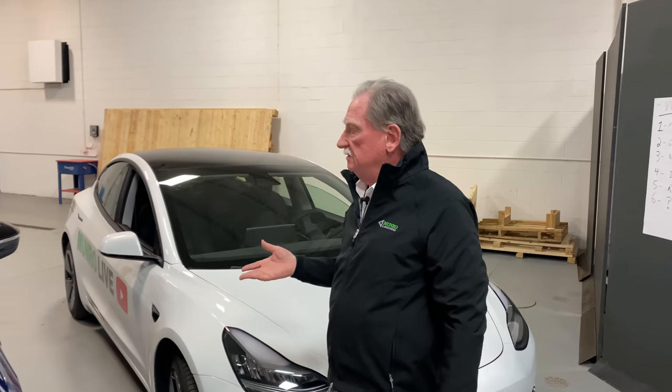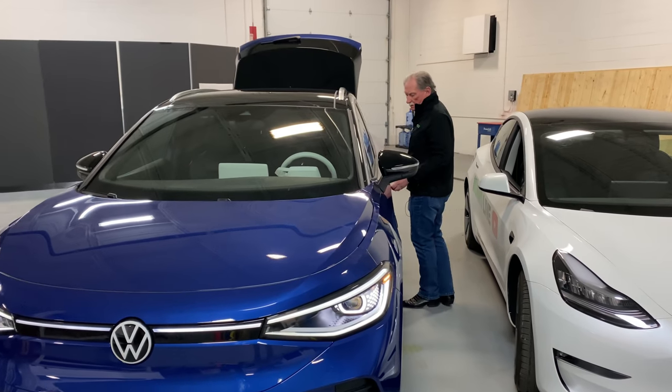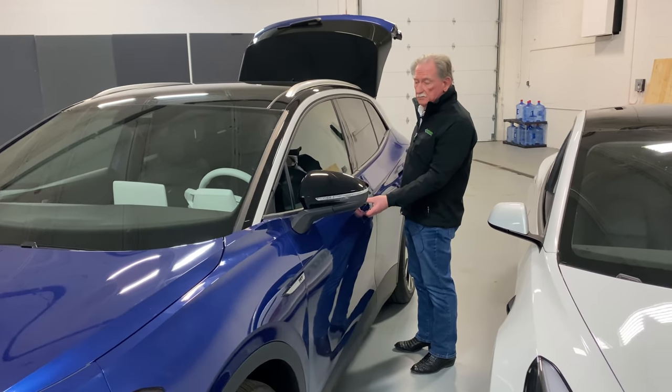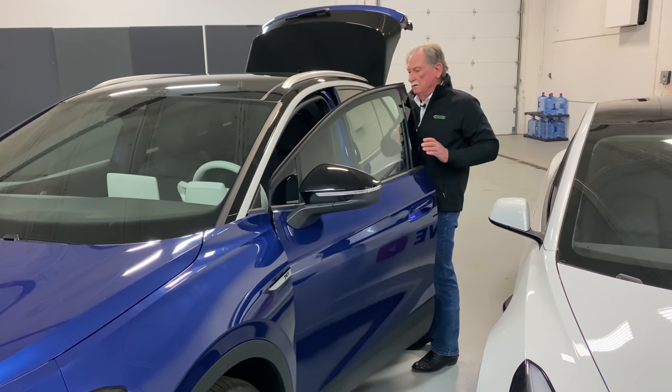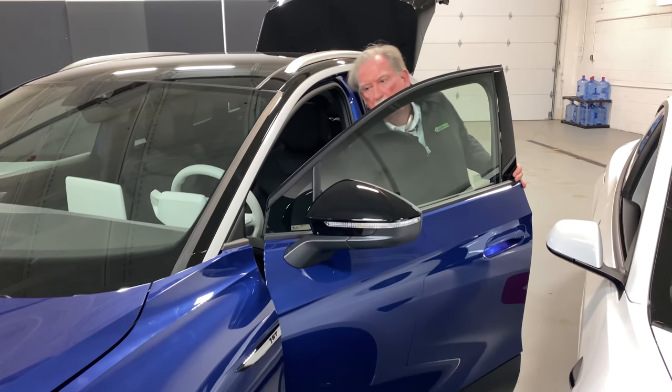Let's go over here and have a look at the VW. We're a little tight so I'm going to do it from a standing position. Here's my hood release.